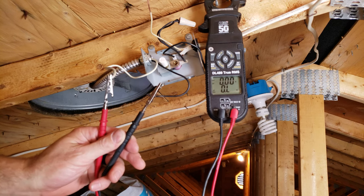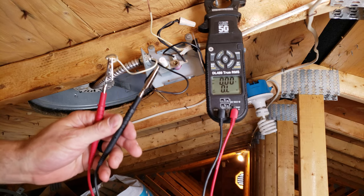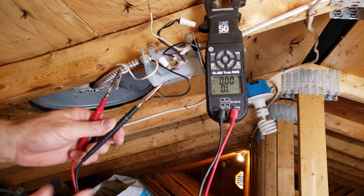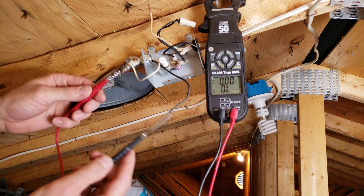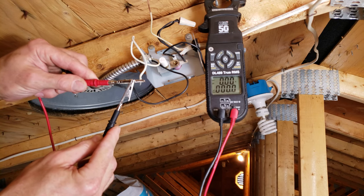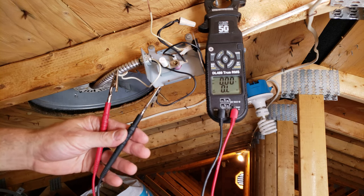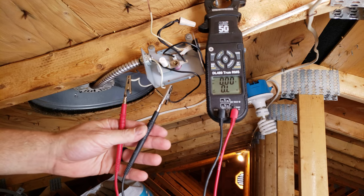So the motor windings are bad in this motor. Sometimes even when it free-spins, those windings may be bad. If the windings were good, when you touch the probes together the reading should be very close to 0.0 ohms, though you will have some small electrical resistance going through the motor. As you can see here, those windings have opened up.